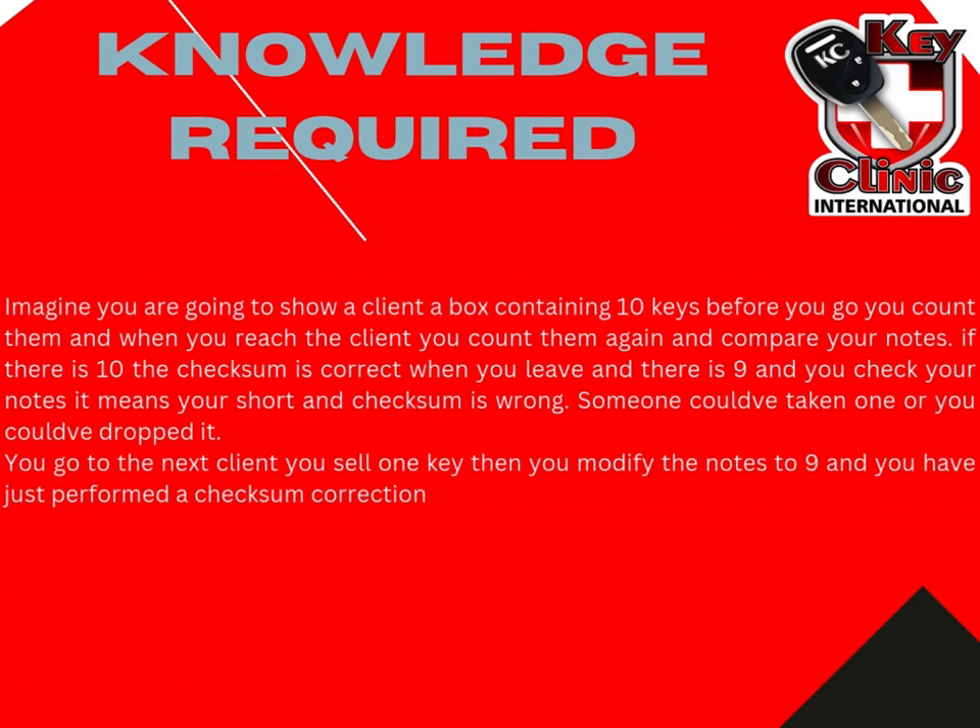If, when you do another checksum check, you find that there are only 9 keys and your checksum says it should be 10, then your checksum is wrong. Somebody could have taken one key, or you could have dropped a key. Now let's say you go to the next client and you sell one key. You would then modify your notes and minus the one key and make it 9. You have just performed a checksum correction, and your checksums will all be in order.